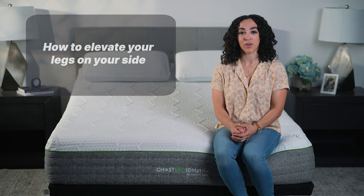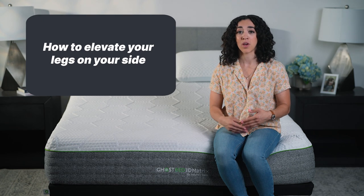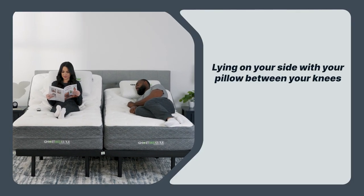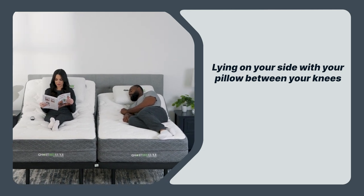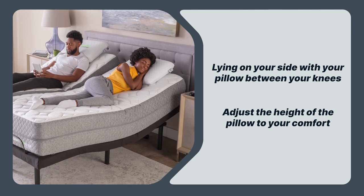How to elevate your legs on your side. If you're a side sleeper, you may not have known you can elevate your legs while you sleep — you can! The easiest way to do it is by lying on your side with a pillow or bolster between your knees. You can adjust the height of the pillow to find the most comfortable position for you.